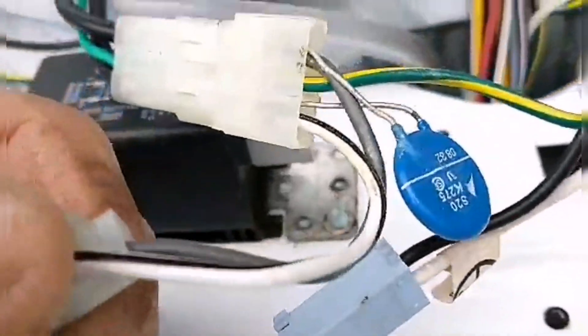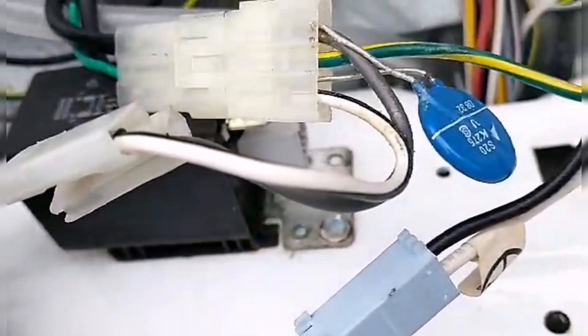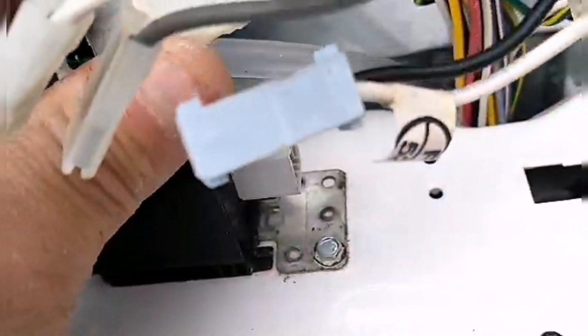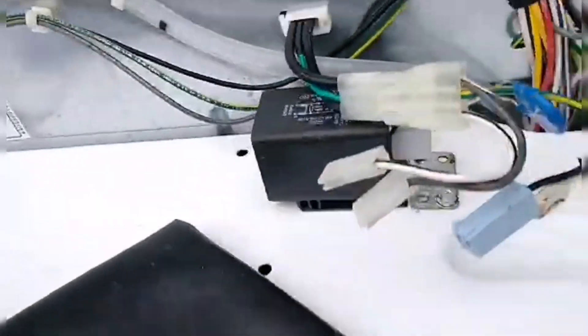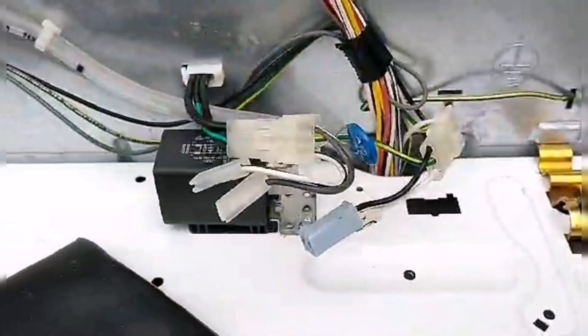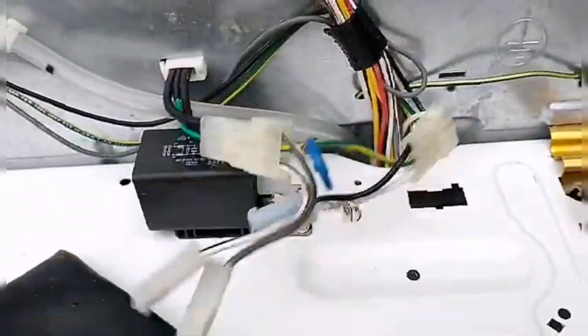I've never seen something like this in my life. Stupid. The washing machine isn't taking water in because of this. Can't be the overflow switch. Take this out of here, or cut it all out and connect these two the way they're supposed to be — power to power. Un-freaking-believable. This is what messed me up. Somehow this is not making water go into the machine.